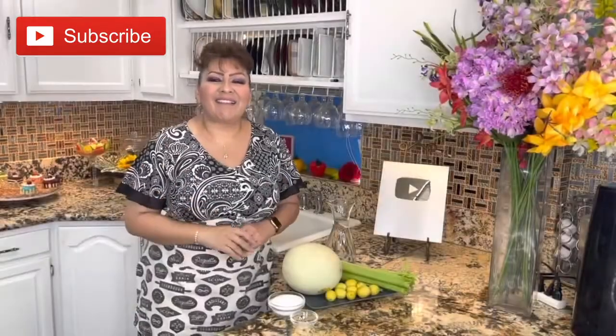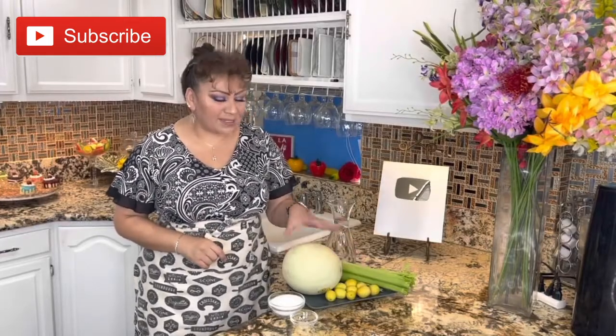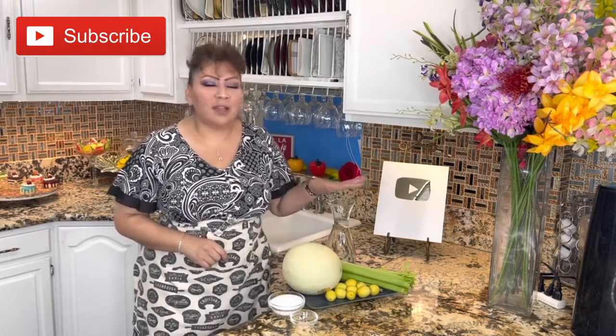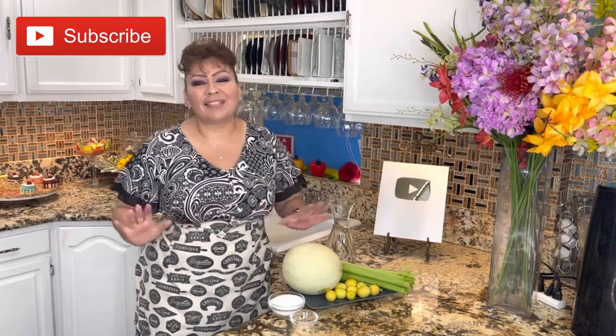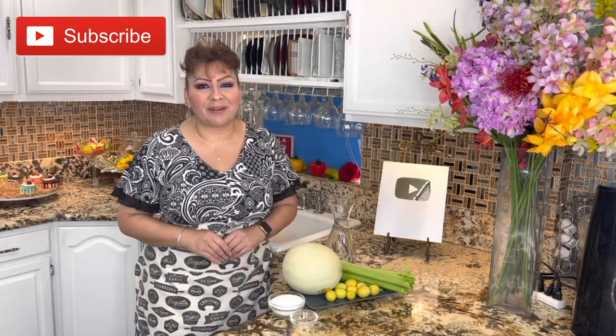These are my ingredients: I have celery, small lemons, honeydew, a pinch of salt, granulated sugar, water, and ice. This is everything you need to refresh yourself with Cooking with Gloria.